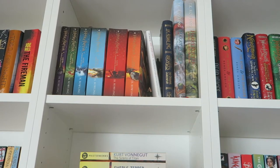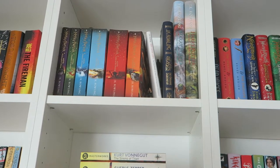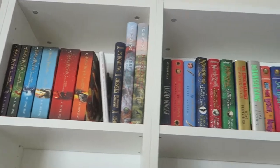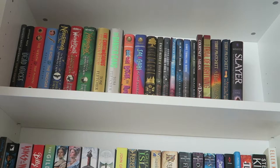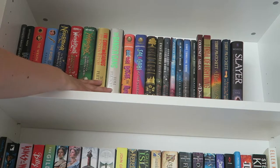Up there is my Harry Potter collection and stuff. There's just room for Deathly Hallows — I made sure there was room for it, but I'm currently reading it so that's why it's not on the shelf. This is my next shelf over. These are shorter hardcovers. They don't match completely, but I like how they look up here, so it's fine.